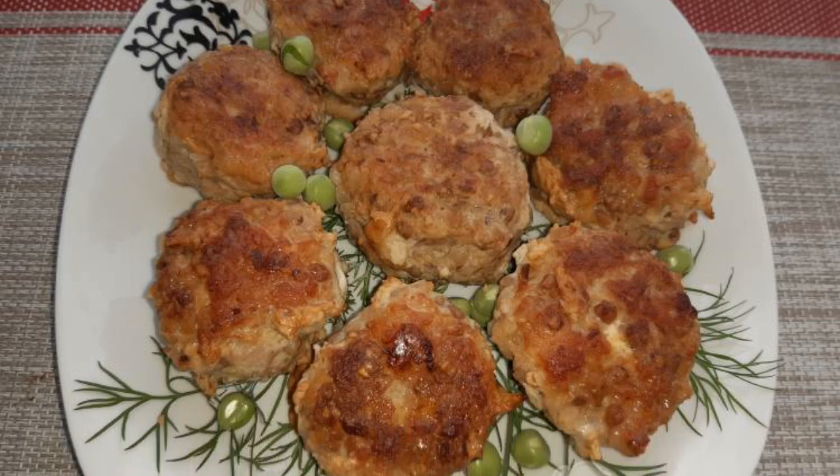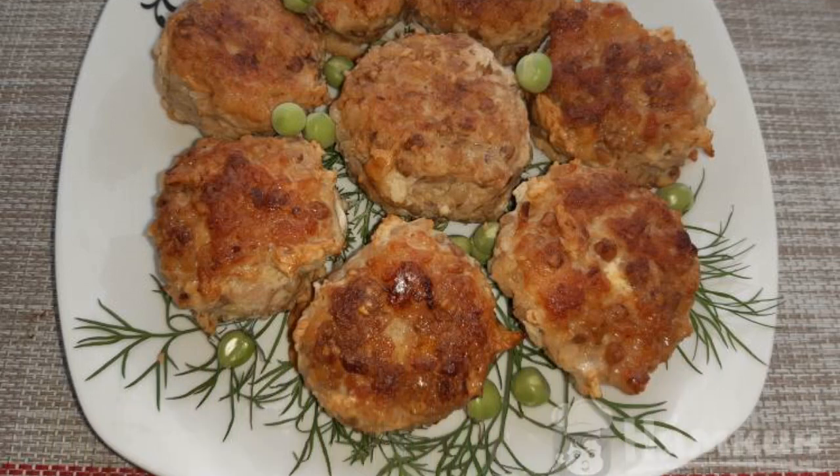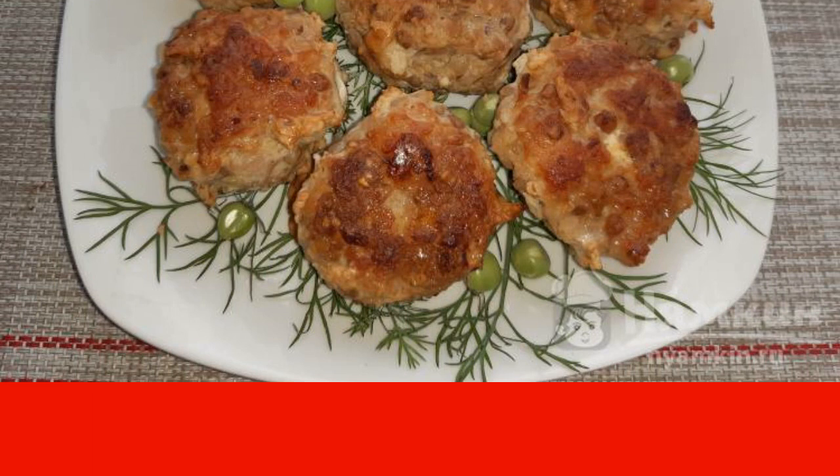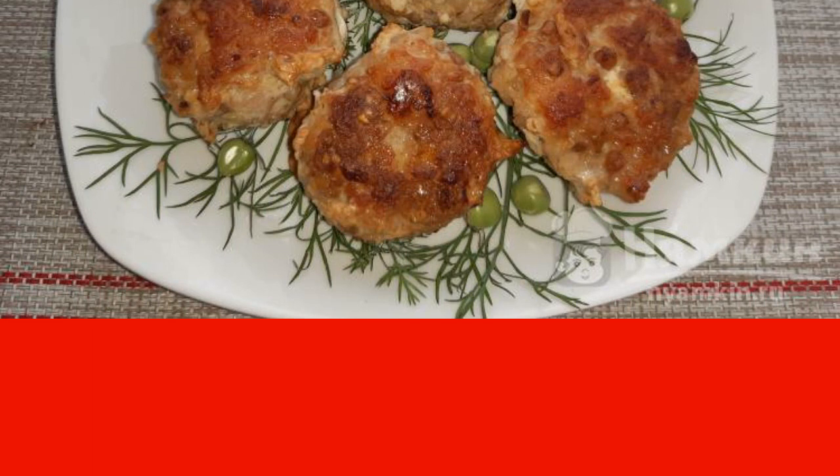Good afternoon. I suggest cooking buckwheat and meat cutlets in a frying pan. The recipe is simple. The cutlets are very tasty, hearty, and flavorful. For this recipe, you can use buckwheat which was left after yesterday's lunch. The recipe is from the category Russian Cuisine and consists of eight cooking steps. The complexity of the dish is medium.